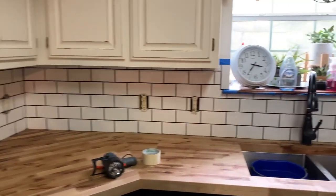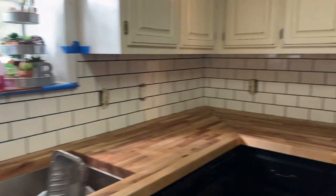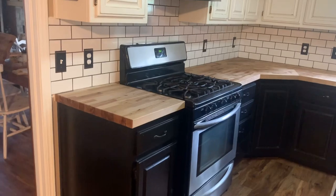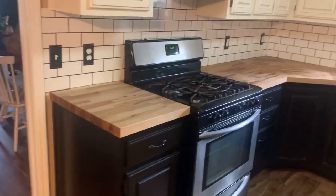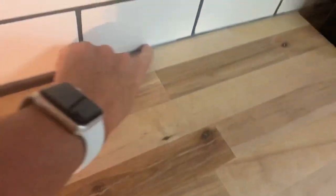We used charcoal grout by Mapei, and once we got that done we just wiped it down and washed it off — basically follow the instructions on the tub. We also had to replace outlets and switches with white ones. While I was away on a trip, my husband got in and finished all the detail work on the backsplash — you can see he did the silicone caulking there and up underneath, and it just looks beautiful.